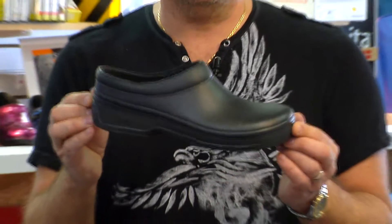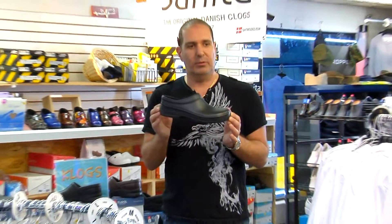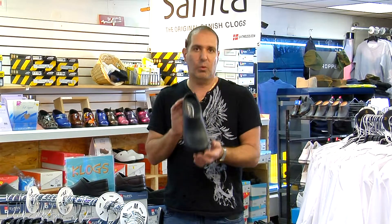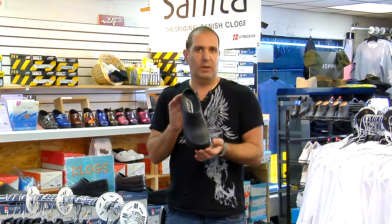They are USA-made shoes and they are priced right. You'd be surprised when you come in — they're not a super expensive shoe. These are waterproof and they are fairly warm. I actually wear these in the winter and summer, all the way through.